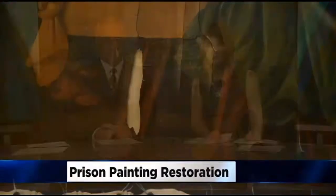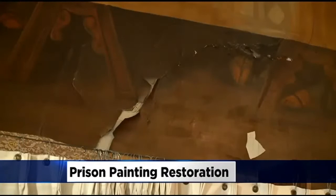It does break your heart to go in there and see these sheets of paint just coming off the wall, because it needs to be saved.